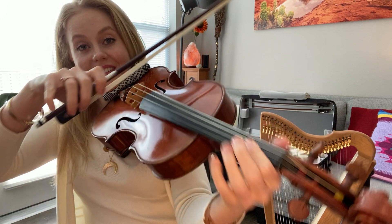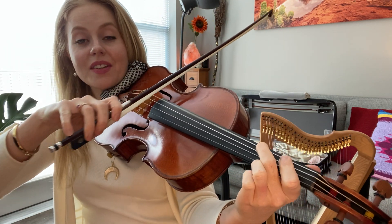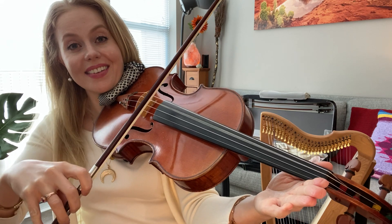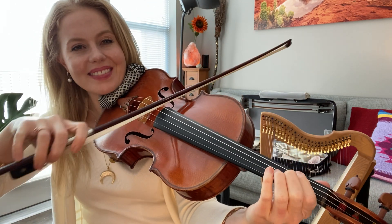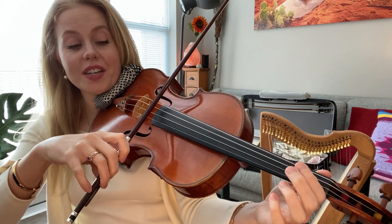On the C string: open C, first finger D, second finger E, third finger F, fourth finger can play G — which is the same as my open G, as long as it's in tune. See how they're the same. And the same thing on the G string: open G, A, B, C, D — same as my open D.